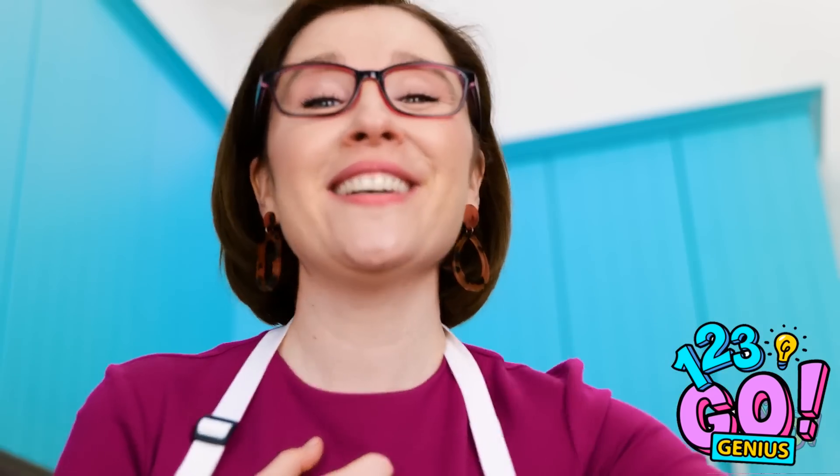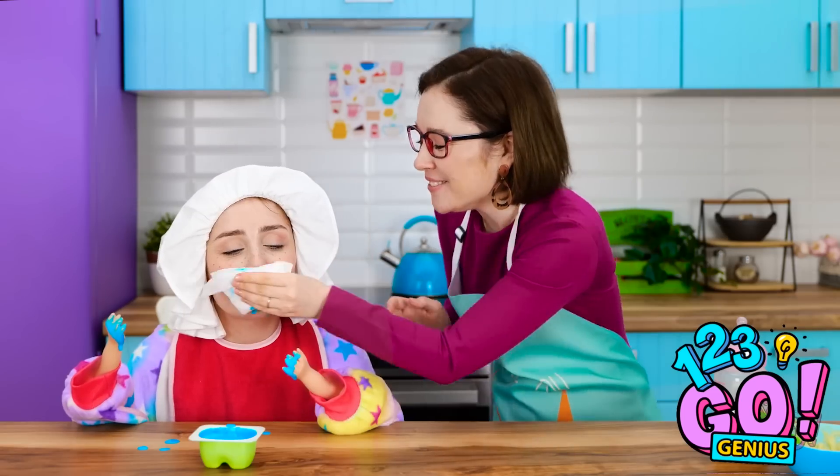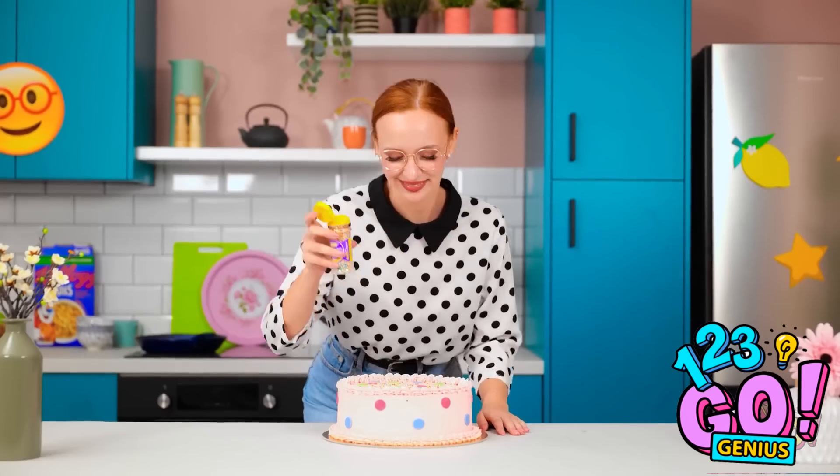My little girl is growing up! Let's clean that gorgeous face! Missed a spot! The cake is almost finished. All that's missing is the sprinkles. It looks delicious!